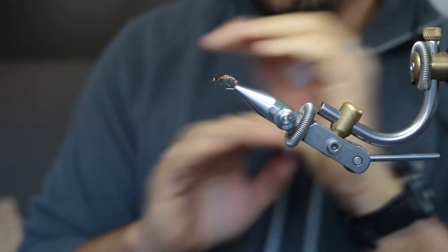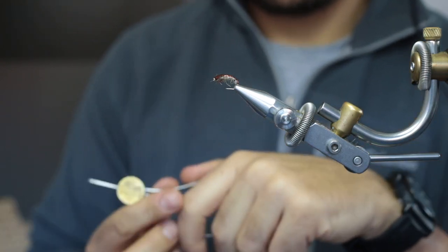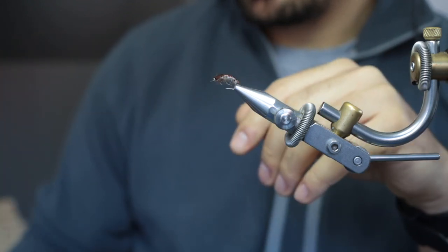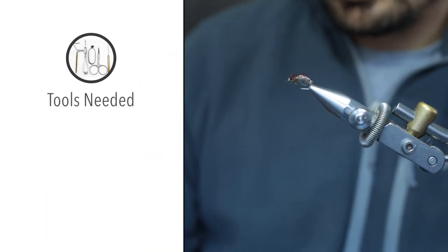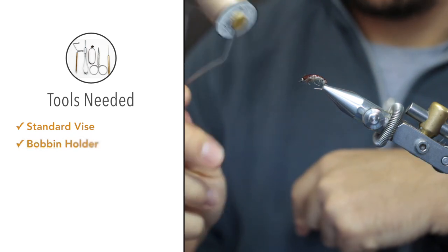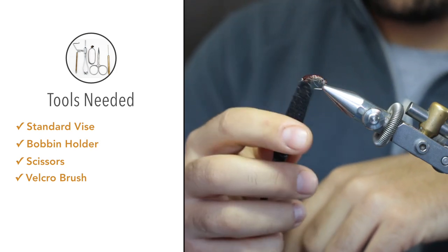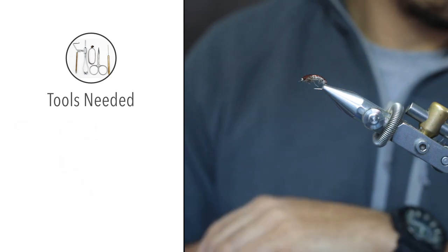That's all the material you'll need. You can vary the colors depending on the caddis fly species in your local waters — I tie them in chartreuse and black, olive and brown, and this tan and brown is a favorite of mine. For tools you'll need a vise (doesn't need to be rotary), a bobbin holder, normal short-blade tying scissors, a piece of velcro or velcro brush — this one is by Stonfo, used to comb out the thorax for a buggy look — and a whip finishing tool.